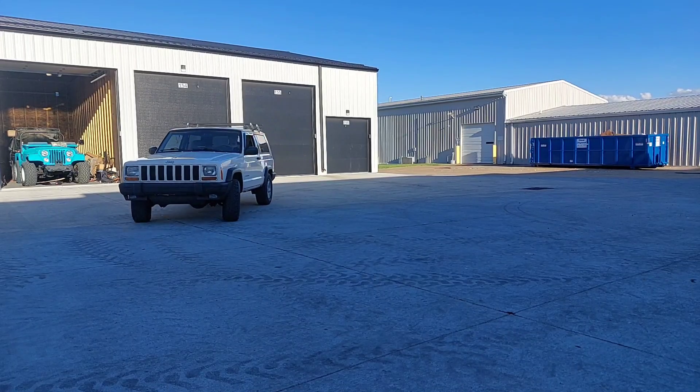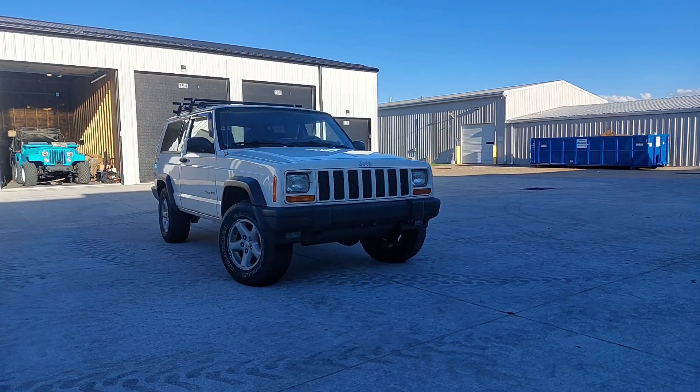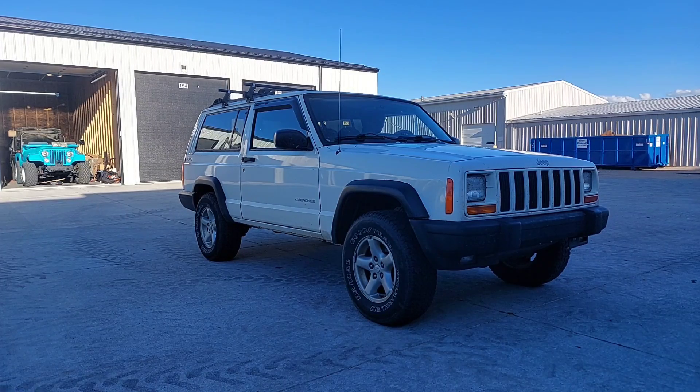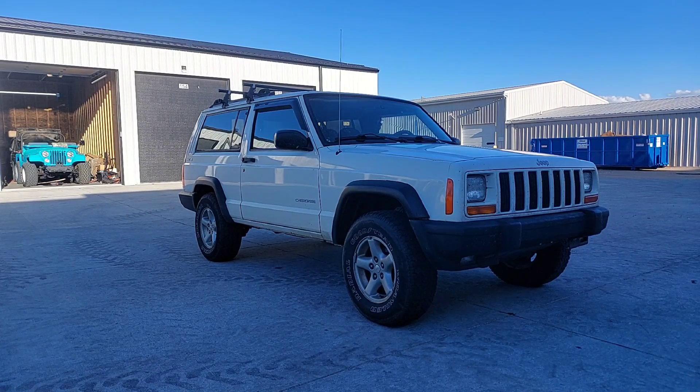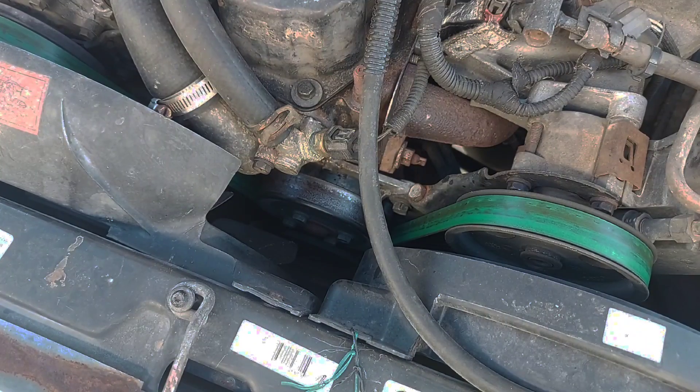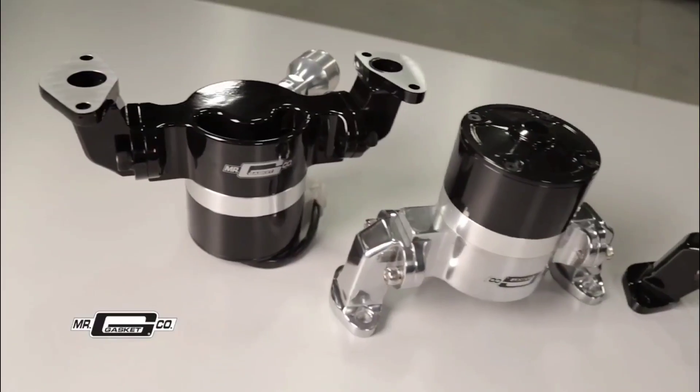When you shut off an engine it actually gets hotter for a few minutes before it starts cooling down. This is because the coolant is no longer being circulated by the water pump, so by the law of equilibrium it continues soaking up heat until it's the same temperature as the block, and then it'll cool down.